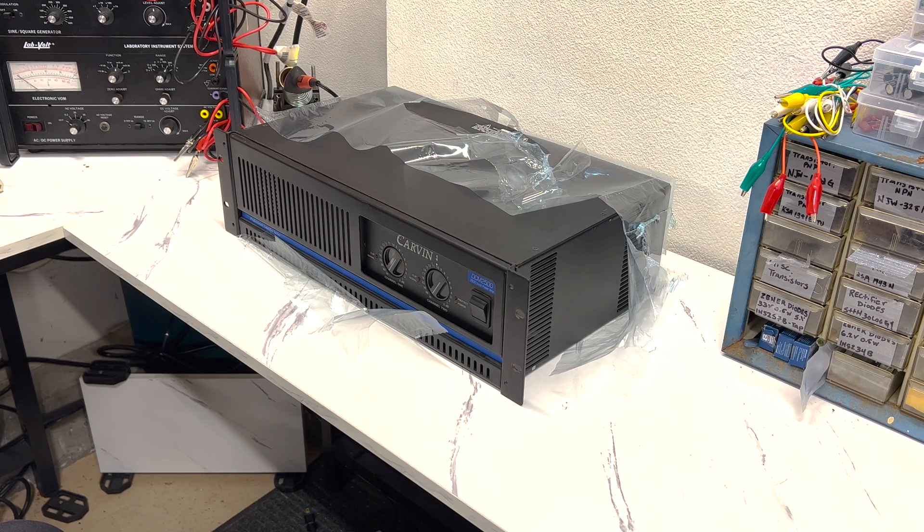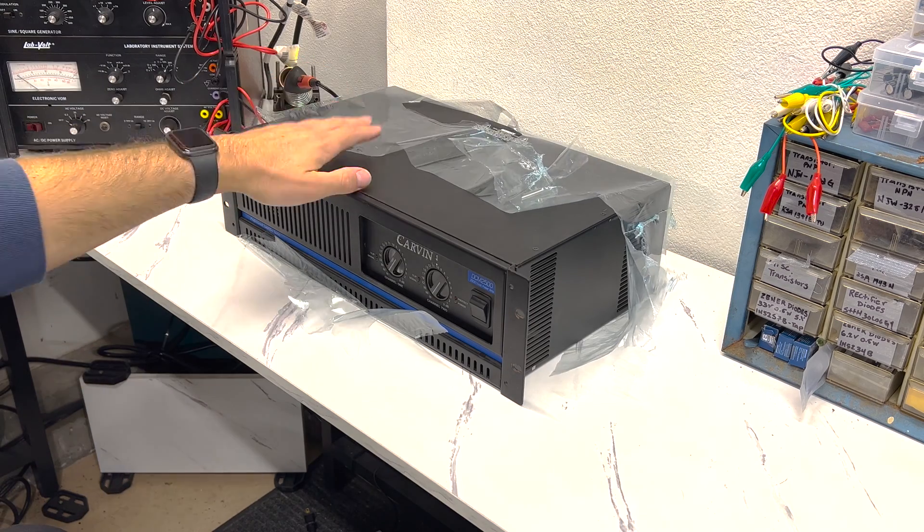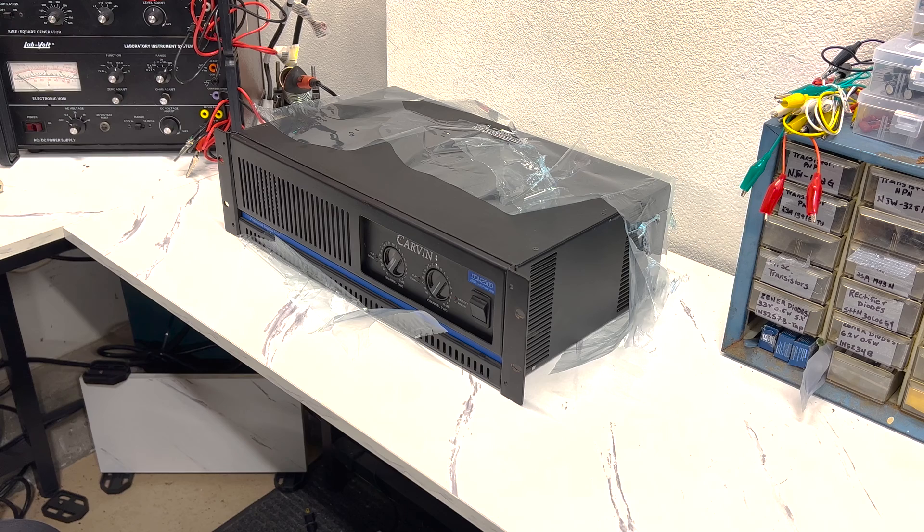I found it at a local thrift store — that's what all this plastic is. They kind of wrap their electronics in plastic when they put them out on the shelves. I bought it because I have some PA gear that was given to me a while back and I haven't had a way to power them because I don't have an amp that's powerful enough. I think this amp will be more than enough power to drive those speakers.